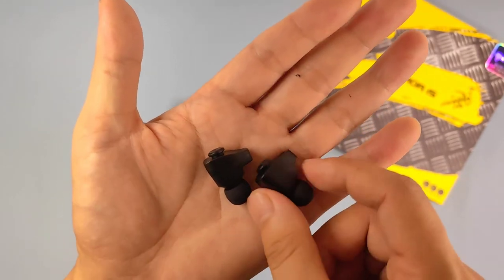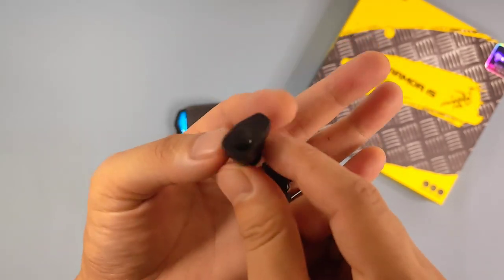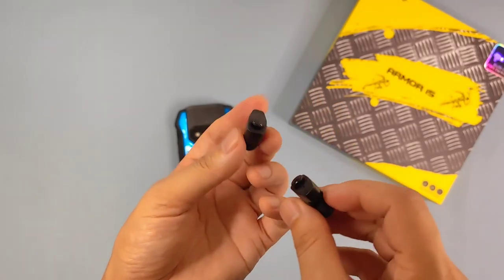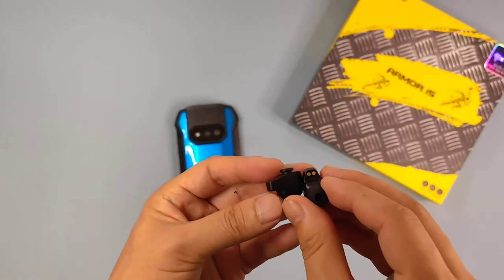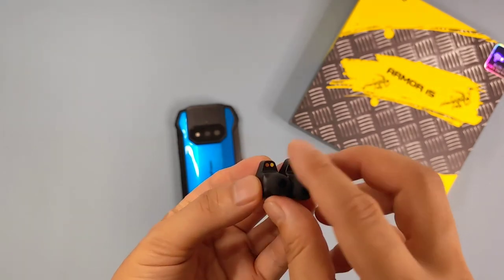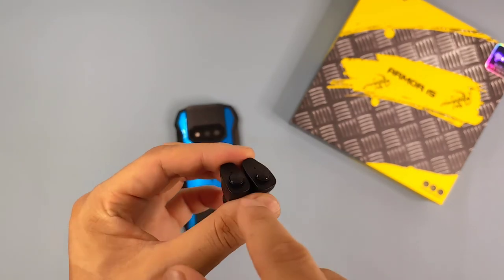It's a very simple design — pure black. Here it has a charging end on this part, and it's the earbud with ear tips. Also here we can tap this part to do multi-functions.